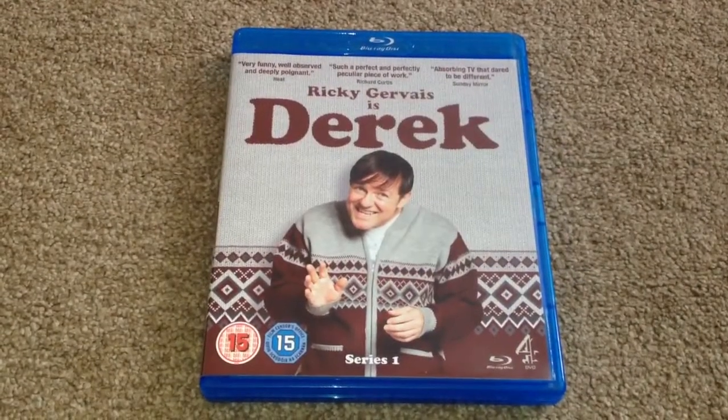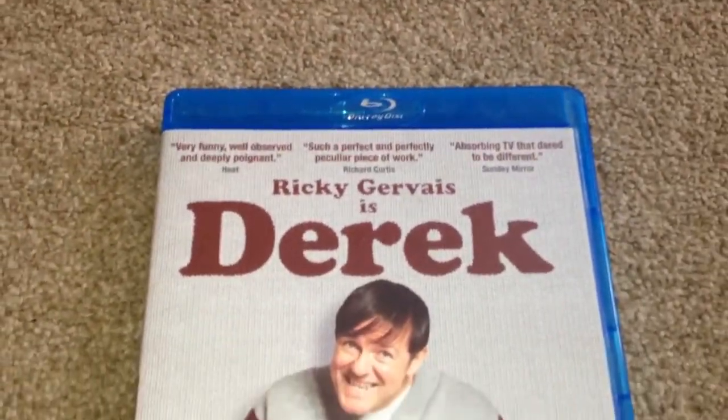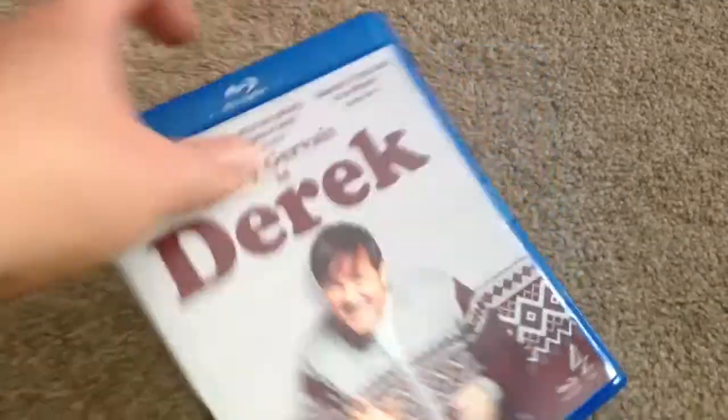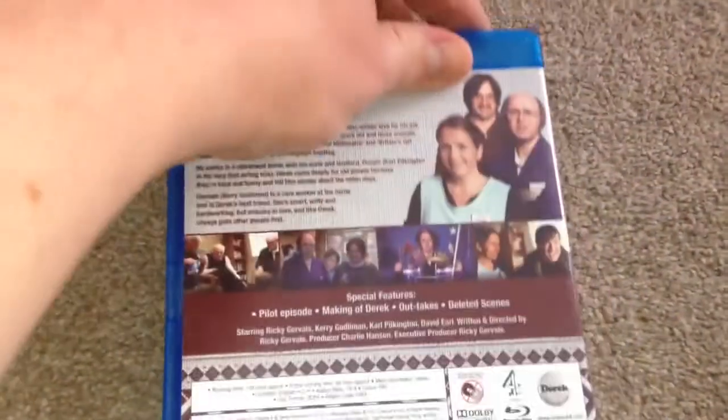Hey YouTube, it's Yuzi here and today I've got an update for you. I'm going to show you Derek on Blu-ray. So here we have the front — this is series 1 — the spine, and the back.